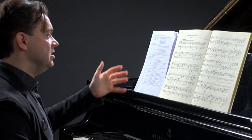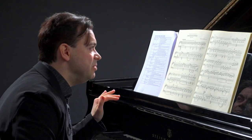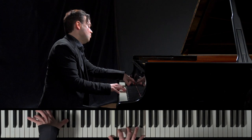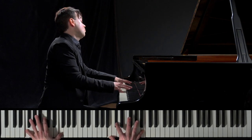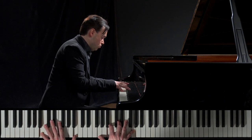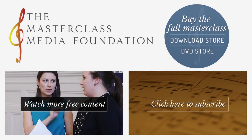We are starting with adagio sostenuto, sempre pianissimo — so we are slow and all the time very soft. I look forward to going in depth and exploring with you all more of the sonata. See you all. Thank you, everyone.